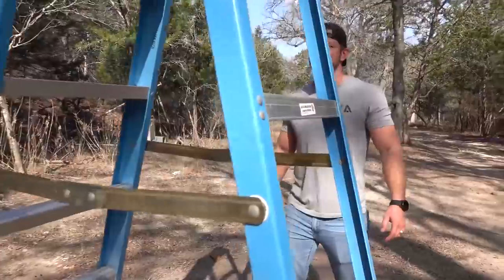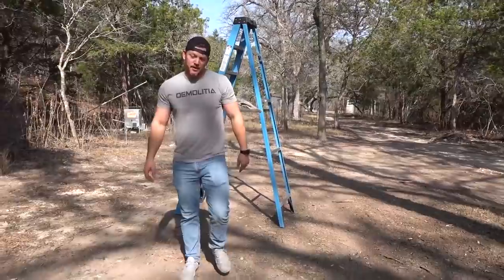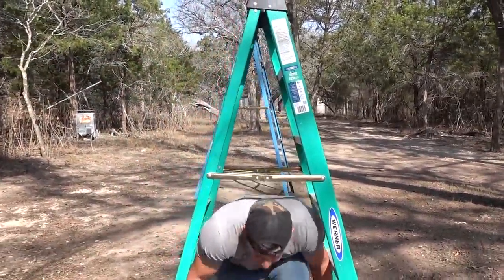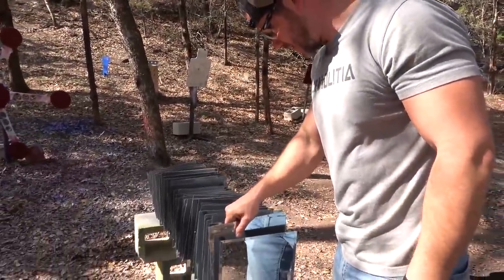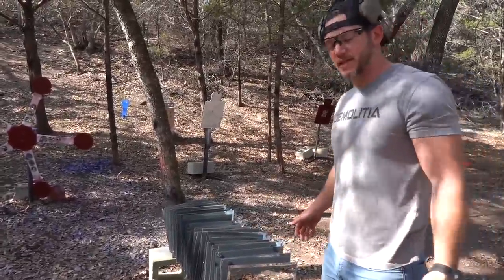Welcome to Demolition Ranch. My name is Matt, and why is there a ladder in the woods? I could go around it, but the shortest distance between two points is a straight line. We have a lot of cool stuff planned for you guys today. I think you're really going to enjoy what we have here today. Check this out — we have a bunch of mirrors, and I've always kind of wondered, and you guys have been asking: Matt, how many mirrors will it take to stop a bullet?